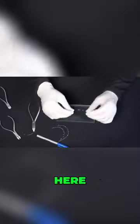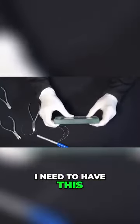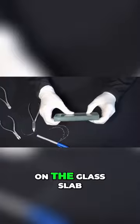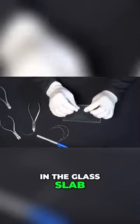I will show you what we call here in Brazil the fish mouth. When I do this, I need to have this. The anterior segment of the wire is not flat anymore — it's not completely flat on the glass slab. That's why I use the glass slab: I want to put the wire completely flat on the glass slab.